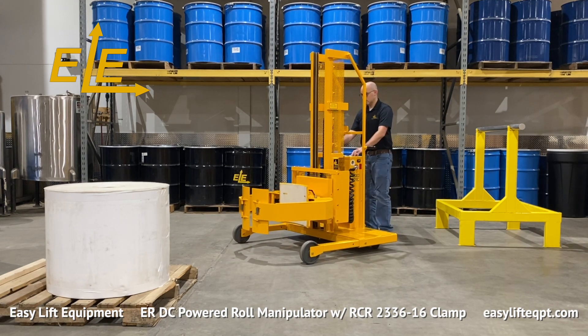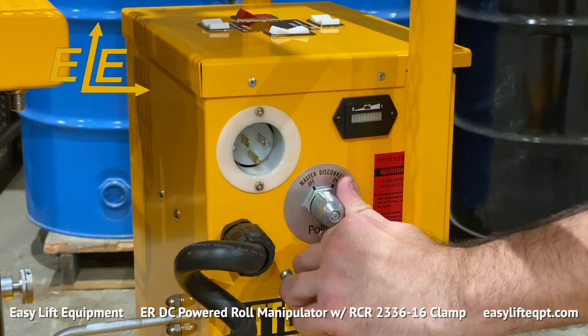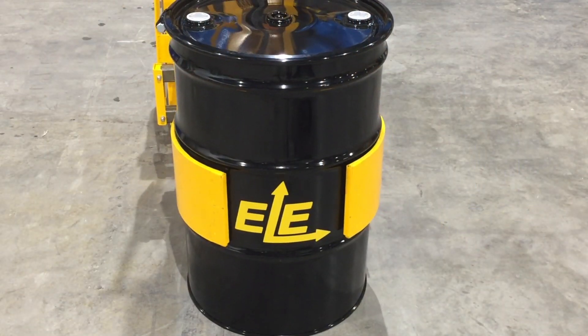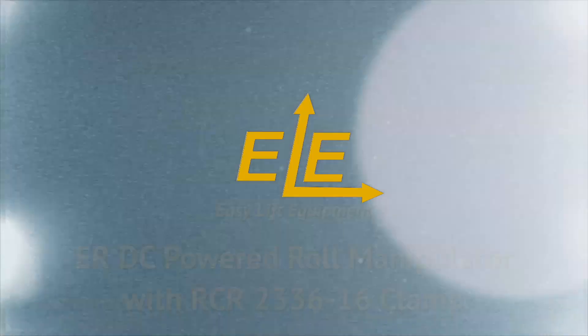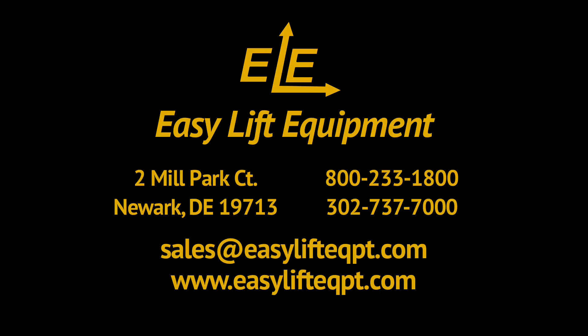When finished, you should always place the roll manipulator in a safe location, lower and close the clamp, and turn the unit off prior to walking away. We offer a 30-day trial toward purchase program for first-time buyers at 15% of the purchase price. For more information on our products or to discuss the specifics of your roll handling project, please contact us today.